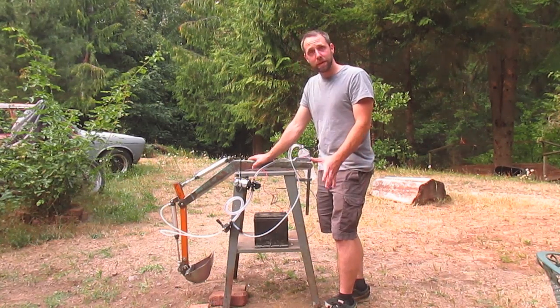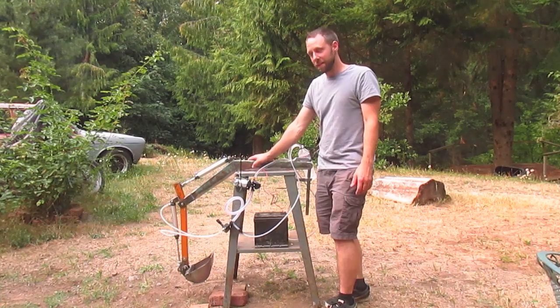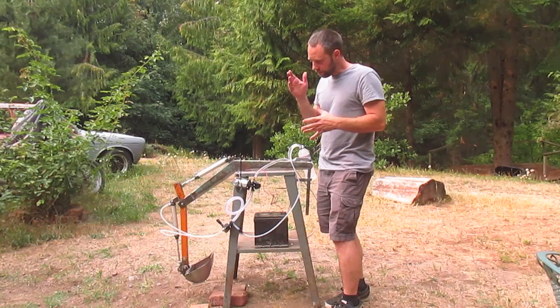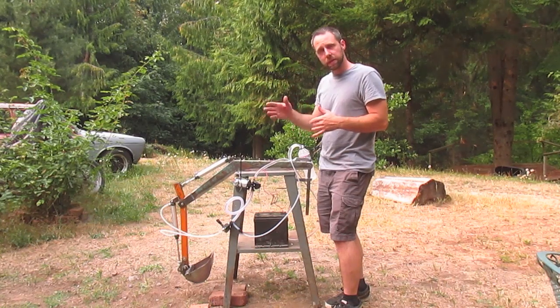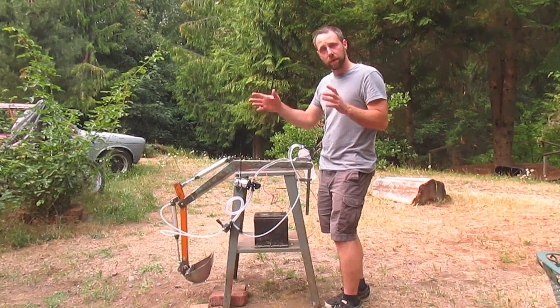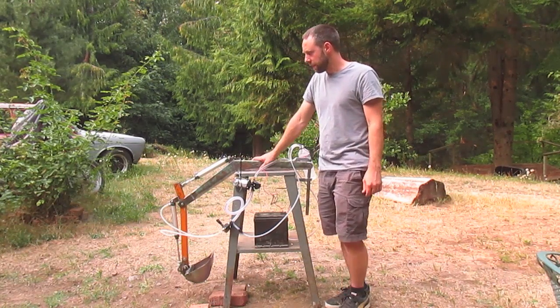I wanted hydraulic but not crazy power — he'll be under adult supervision operating this. I knew you could do air-over-oil, but you need a reservoir and single-action cylinders with air running into them. For a dual-action cylinder you'd need two reservoirs, which seemed complicated. There are going to be at least three cylinders on this thing.